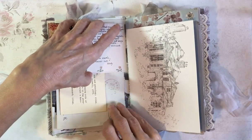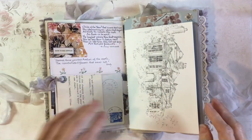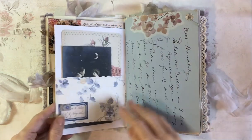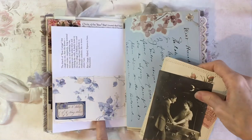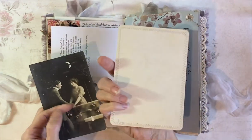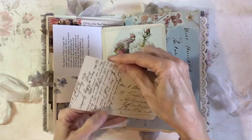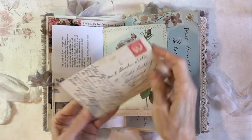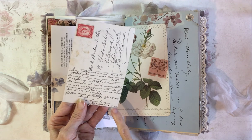I can hear the dog next door — they've just left him and he howls for a short period of time. Hopefully that's not disturbing you. Another belly band on this side — this is a bit of vintage wallpaper, and I've made a little journal card from an illustration. And this is a vintage postcard — there's no postmark on this, but it's from 1912.